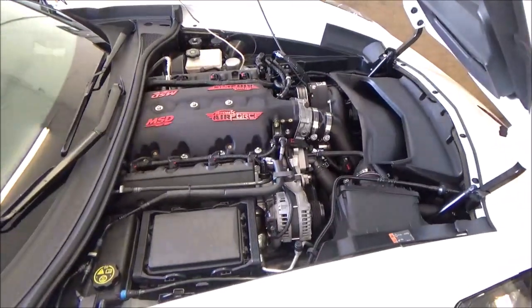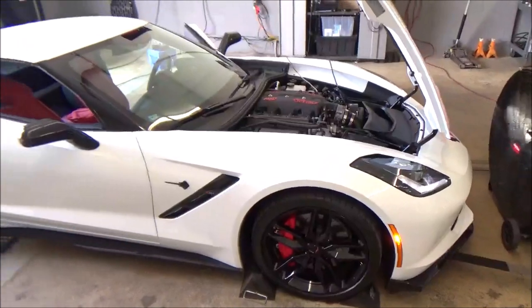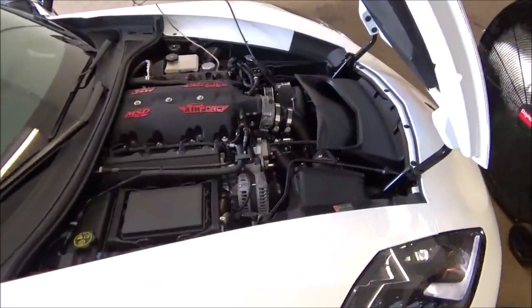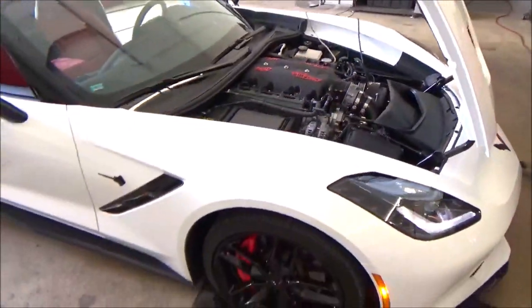He decided to throw the A&AT trim kit on there with the four inch pulley, and now he just added our LT 2.5 camshaft package. We do not have a fuel system on it yet and we do not have a mesh kit on it. I don't believe he wants to go much farther than where we're at.